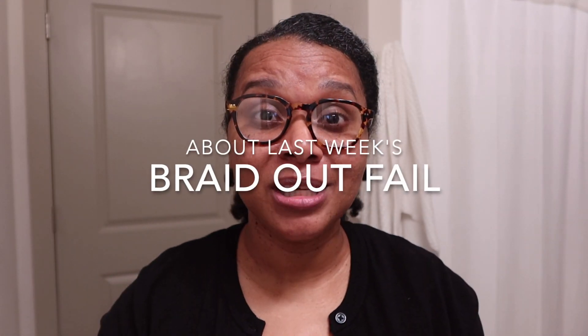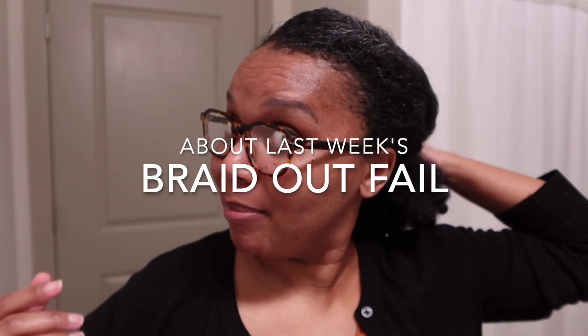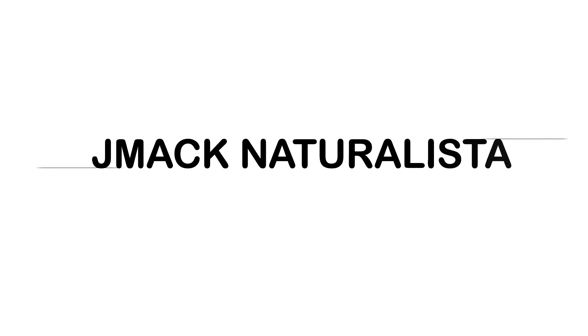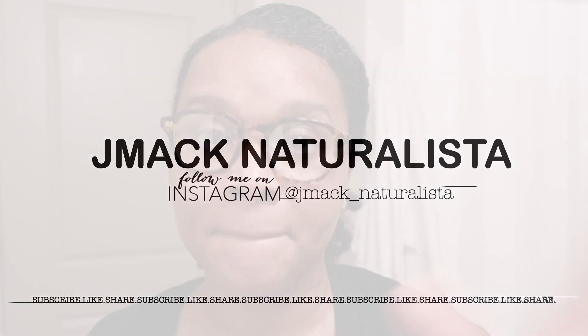Hi guys, in this video I'm going to be restyling my blown-out hair. This is day four. I've been giving you daily updates on my hair — my blown out twist out.